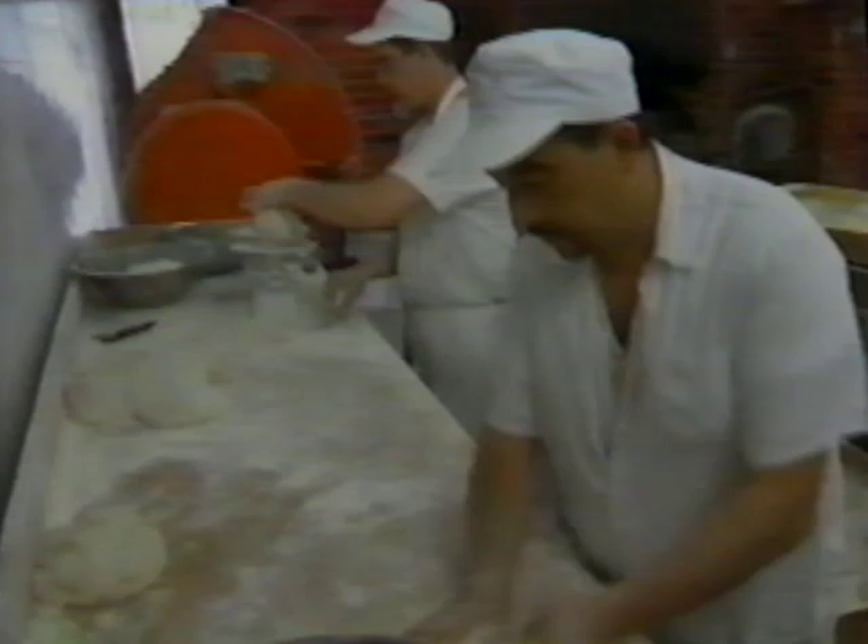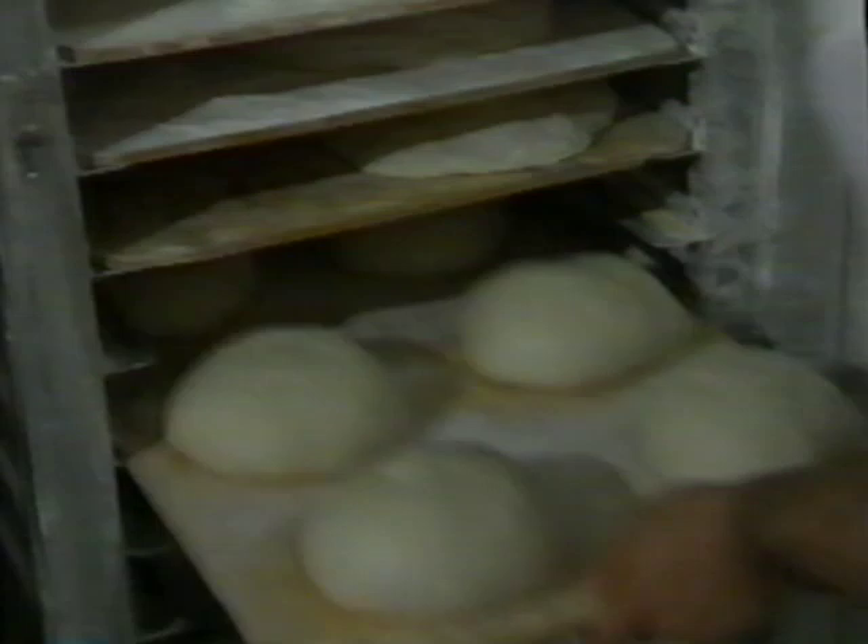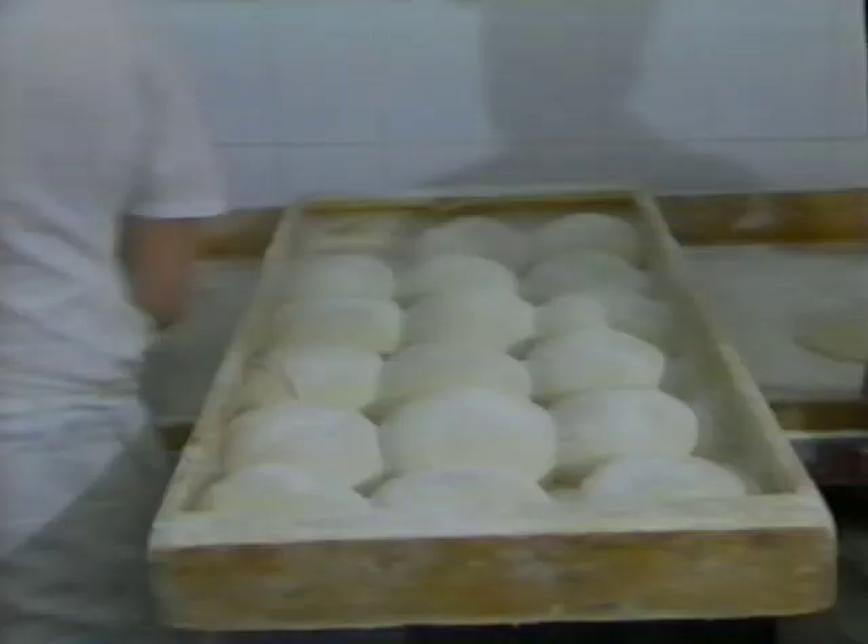Then we let it rest, double proof. We slap it, bench it, scale it. Then we shake the rolls. After a 15-minute proof time, we mold it, slice it, and bake it in the oven.